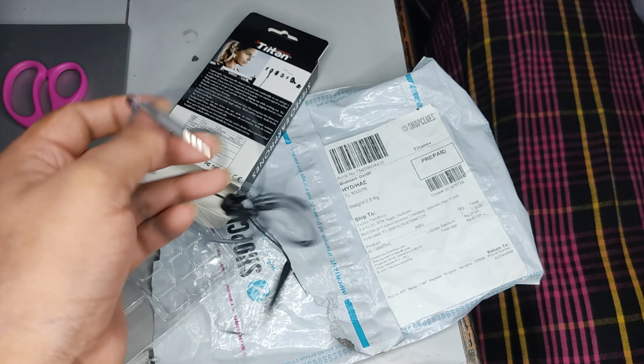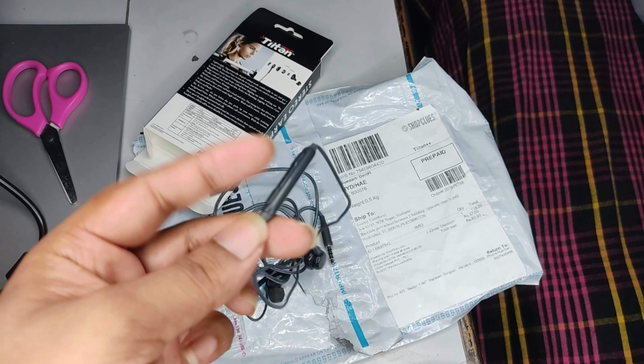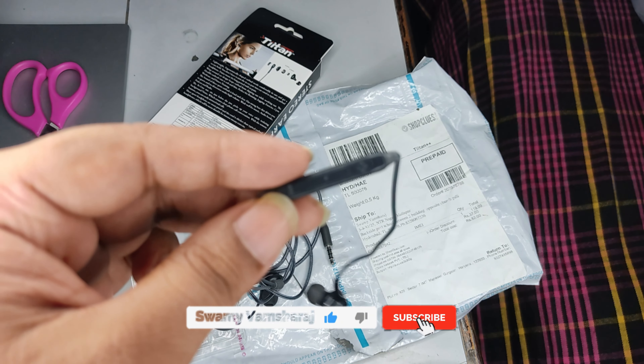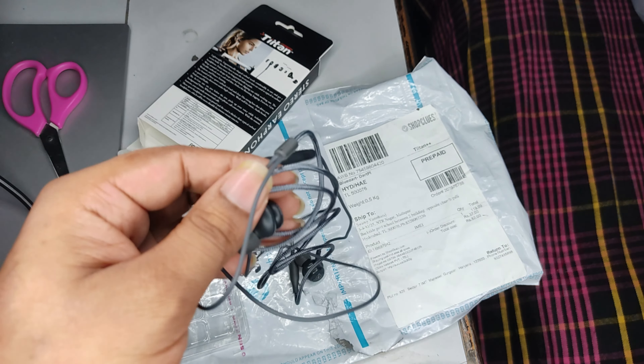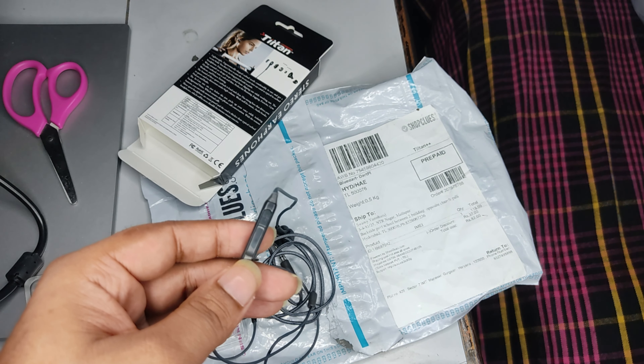I can use the earphones. This way I can use the earphones and my call and the volume buttons. Next we have a USB light and we have an OTG cable.